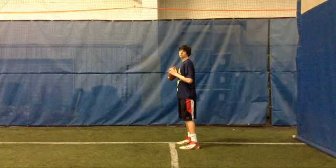Okay Jake, let's break down your throwing motion. First of all, in your power position: knees are slightly bent, weight on the back foot, ball on the right side, eyes and front shoulder down the middle of the field.